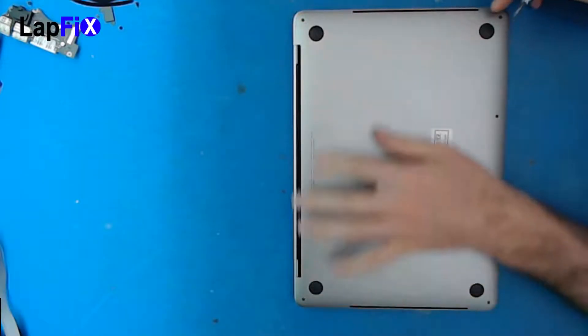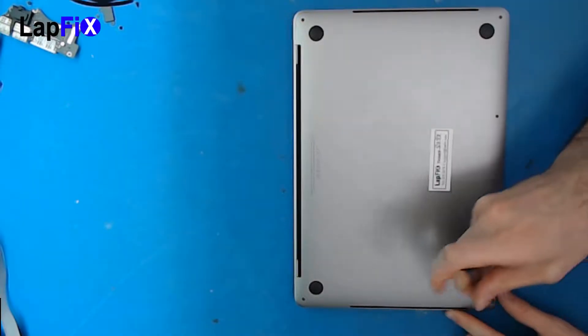So the first thing you want to do is make sure you get all these screws out. There's six of them on the back here, so let's just pull them out.